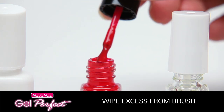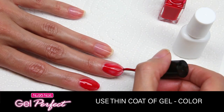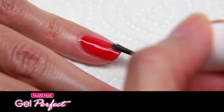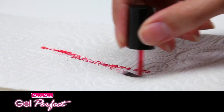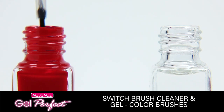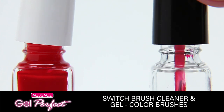Quickly move on to applying gel color. Brush on a thin coat of gel color over wet activator on all five nails, using slight pressure to blend them. Seal the free edge with gel color. The first coat might appear streaky — that's okay. Now wipe the gel color brush on a paper towel. Take the brush from the cleaner and place it into the gel color bottle to use for your other hand. Place the used gel color brush in the brush cleaner bottle to clean off any buildup.